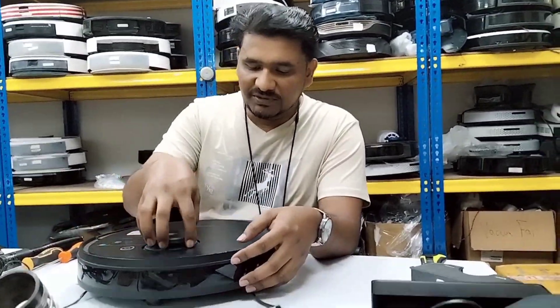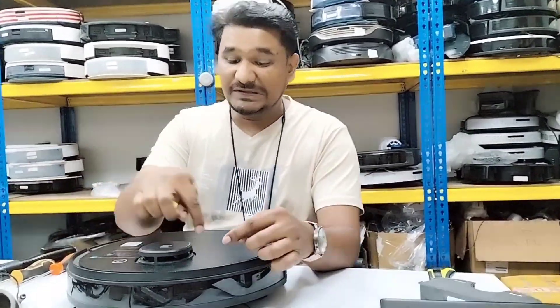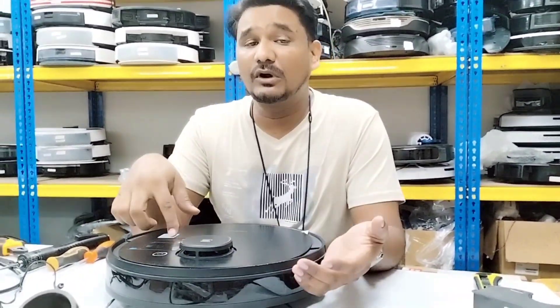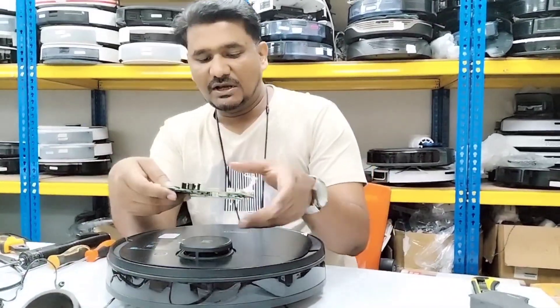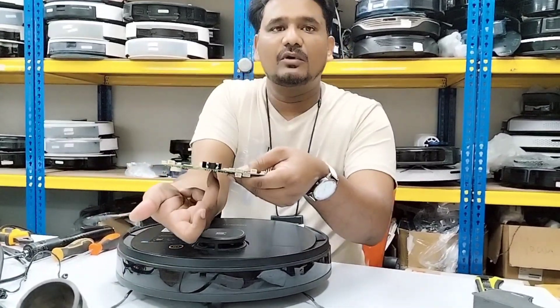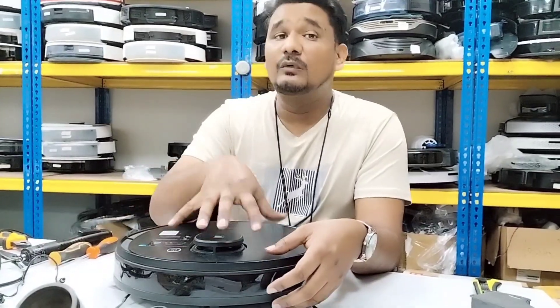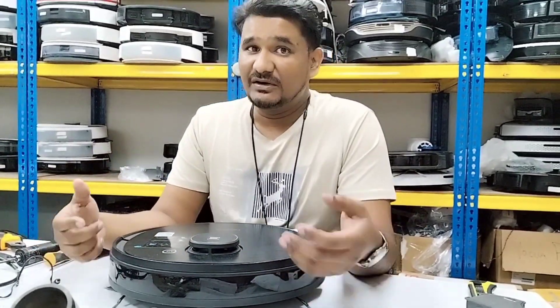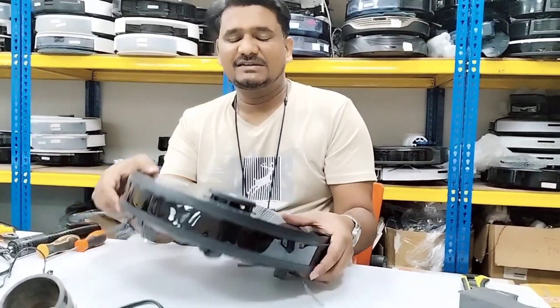If you want to change the full assembly, you need to open this cover, remove the bumper, remove the top cover, and even open the motherboard because the screw you need to remove is under the motherboard. It looks like a small part but you need to open the full assembly just to reach it.